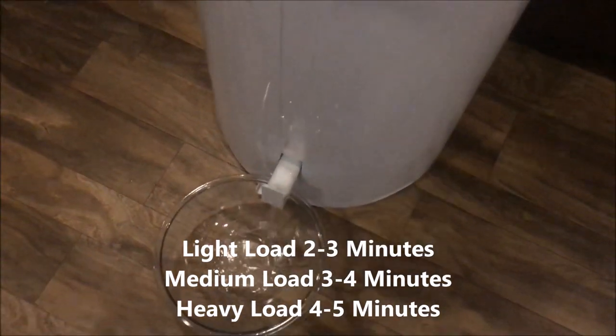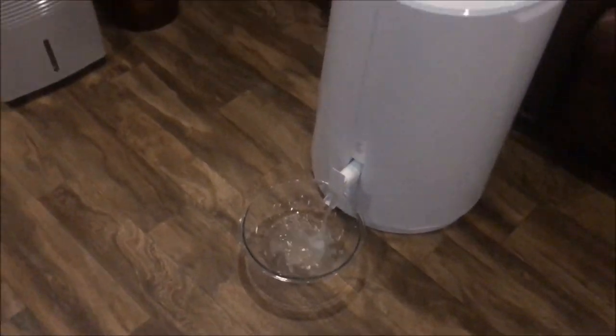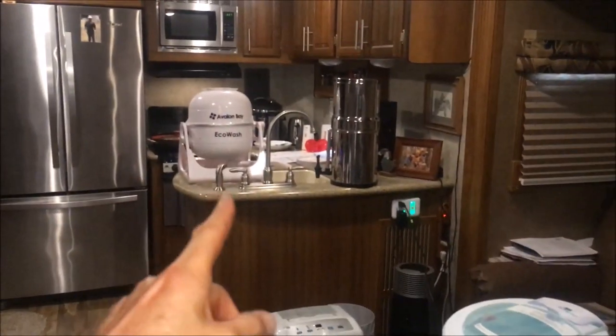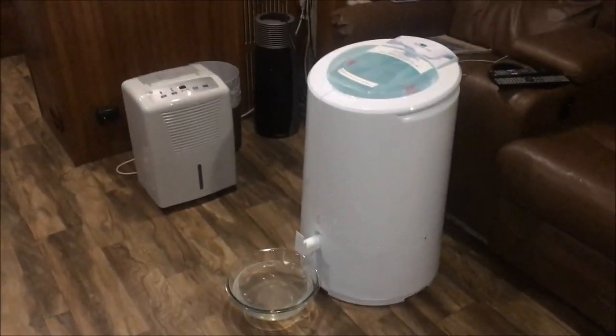Also, if you've got heavier clothes, put the heavier clothes on the bottom. I wanted it to spin until there was no more water coming out, and while it was spinning I actually washed another load of clothes. It's over there draining now, so let me get these things hung up.